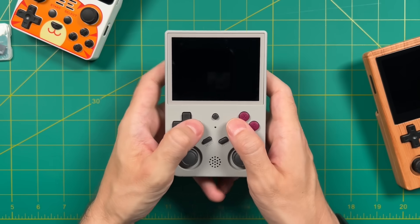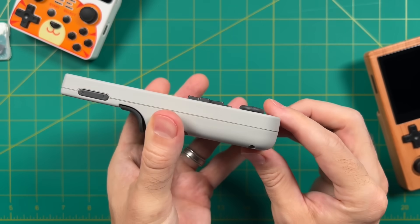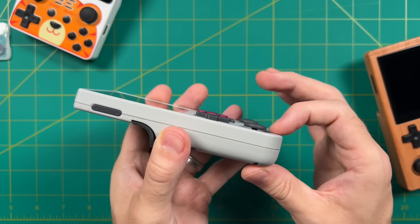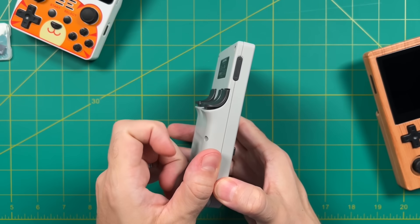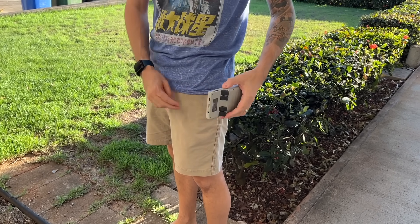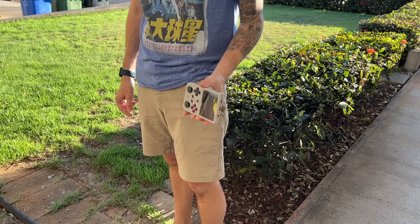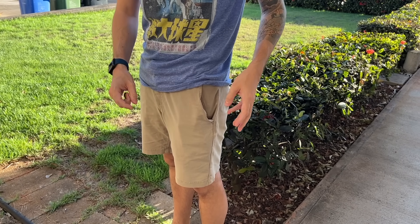Now let's talk about pocketability. Overall the company did a good job making sure nothing sticks out too much. The analog sticks are a little higher than the D-pad and might catch in your pocket, but pushing them further down would have made the device less comfortable. The buttons on the back stick out slightly as well, but in my initial testing the device is actually quite pocketable. Unlike the 351V, this one slips in and out of my shorts pockets pretty easily. It might be different with jeans, but I wouldn't mind having this in my pocket.